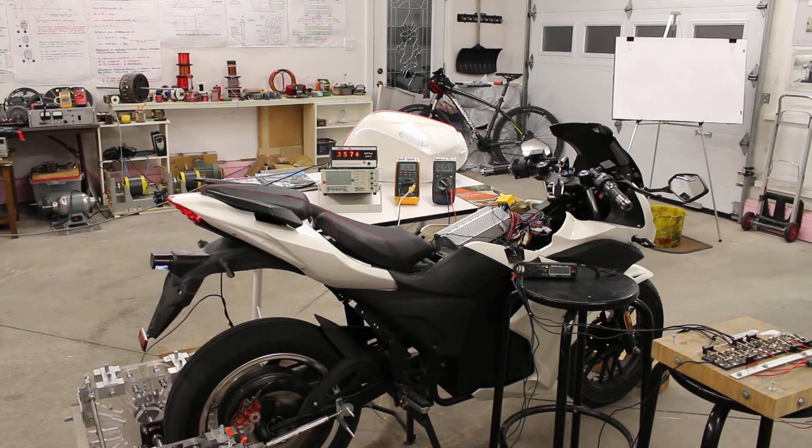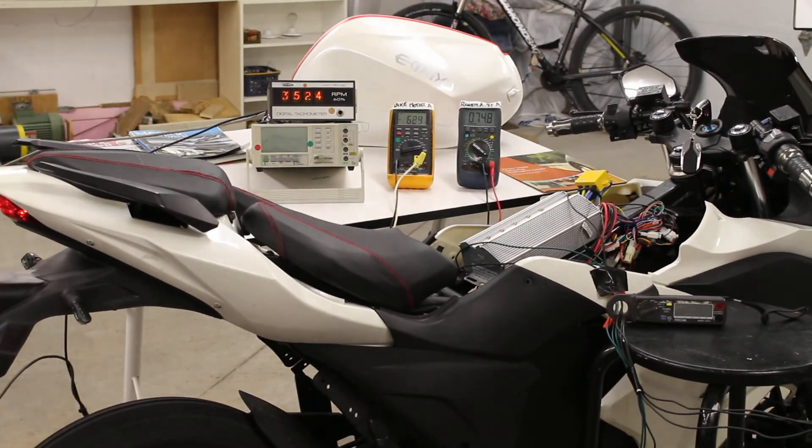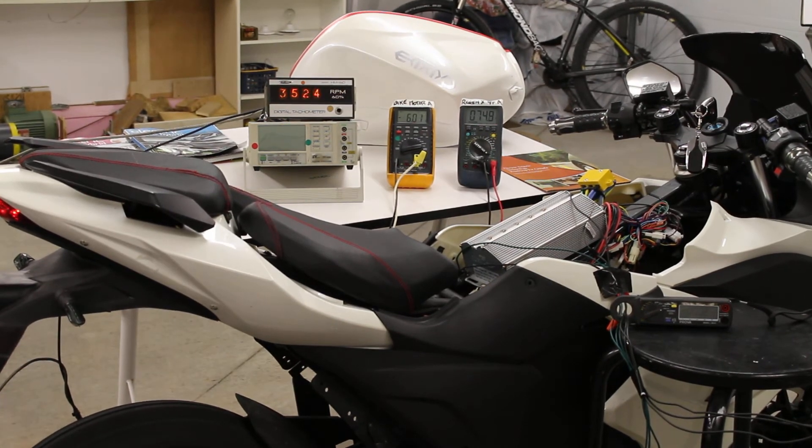I'll put it back into normal motor mode without the RegenX. As you can see, the bike battery voltage is going down.